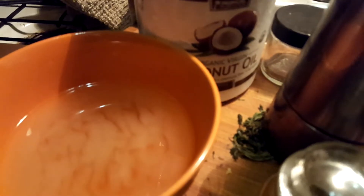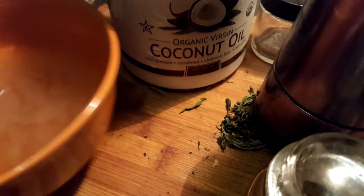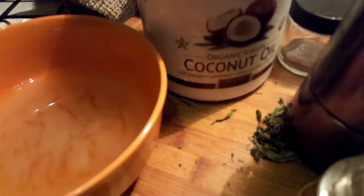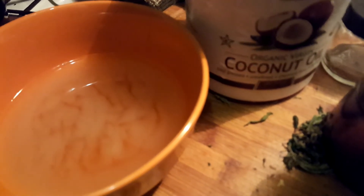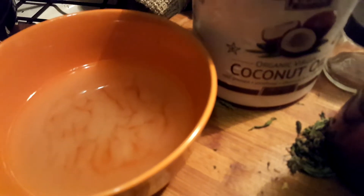You're going to pop this in the refrigerator and it's going to solidify. After it solidifies it's going to be hard. You're going to take it out and put it in another ceramic bowl, or just drain the water off depending on what you have it in. More often than not you can just drain the water off. Then you're going to take that into your laundry room, or wherever your dryer is, because you need a very low temperature and you're going to put this on top of your dryer.